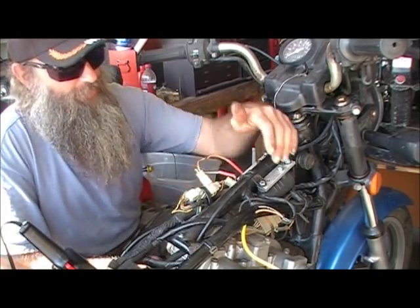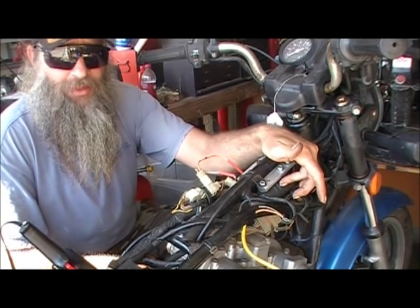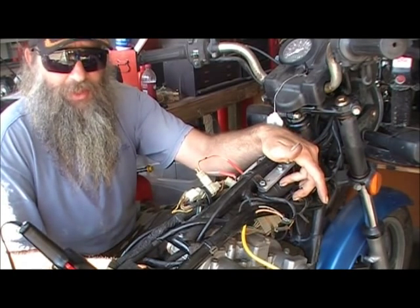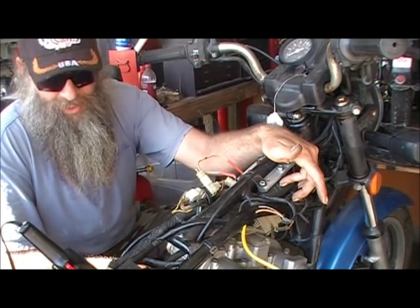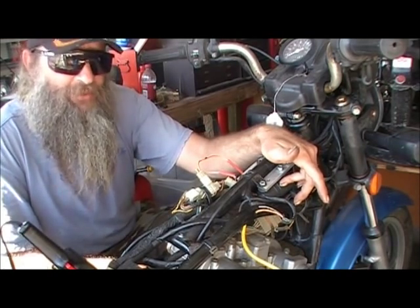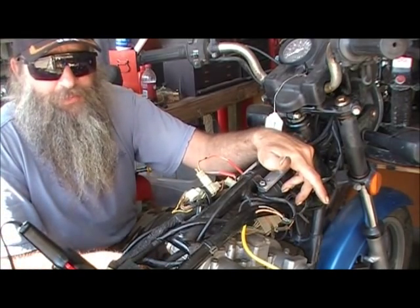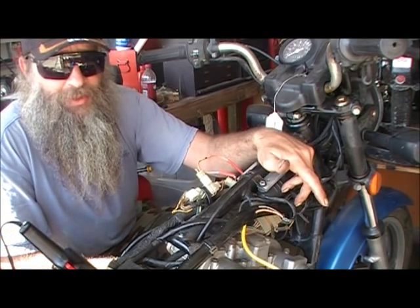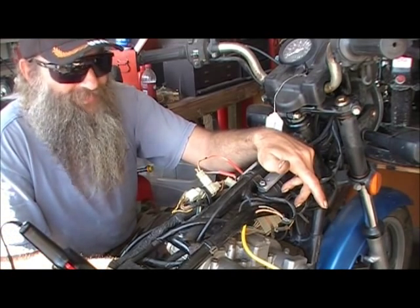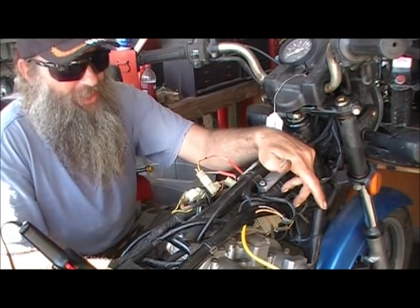When I need a single-tower coil I lean toward Yamaha tech coils, because when your battery is a little bit low they will still fire your bike. If you get an aftermarket Emgo coil and your battery is at, say, 11.5 volts because the bike's been sitting a month or two, chances are when you hit that starter button you're not going to have enough spark to start the bike.